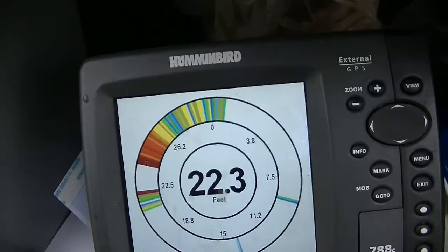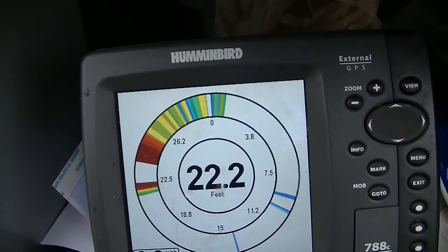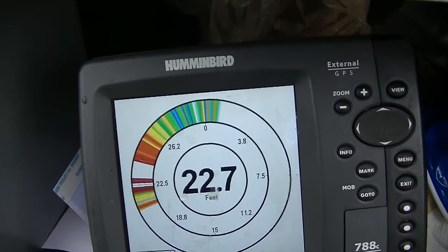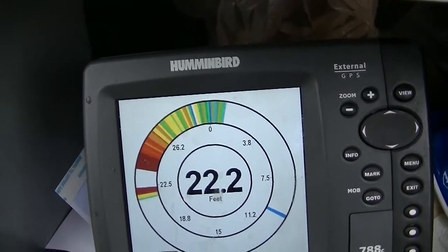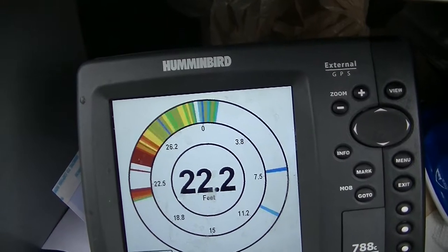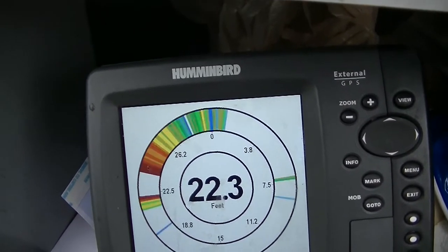I'll quickly show you what we're doing here. You can see I'm hopping my jig off the bottom and every once in a while there's a fish. There's a fish — see there's a big red mark and my jig is yellow. When a big red mark comes up off the bottom in 22 feet, that's a fish.